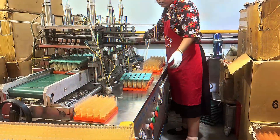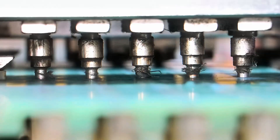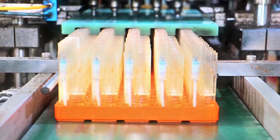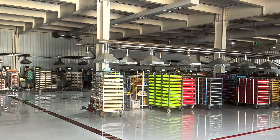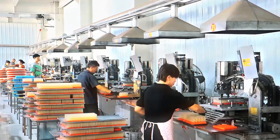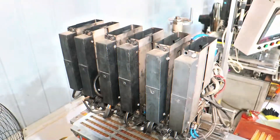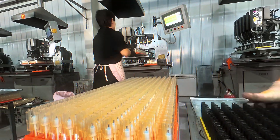Inside the factory, butane is stored in massive pressurized tanks. Safety is a top priority, which is why workers wear protective gear and machines handle most of the process to avoid accidents. When it's time to fill the lighters, machines grab each plastic shell and line them up under special nozzles. These nozzles inject butane into the lighter's fuel chamber with precise measurements — too much and the lighter could leak or explode, too little and it won't work properly. Each lighter is weighed to make sure it has the exact amount of fuel needed.